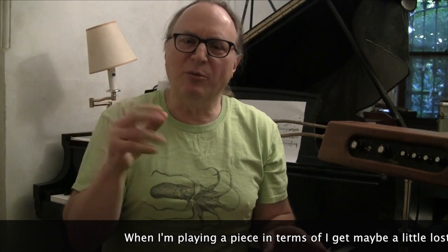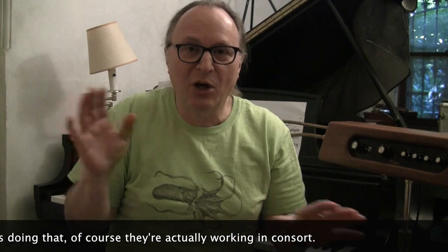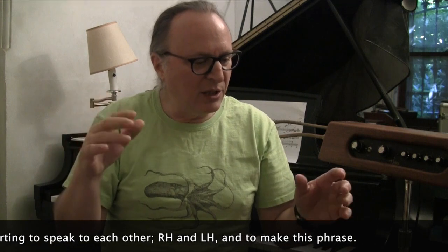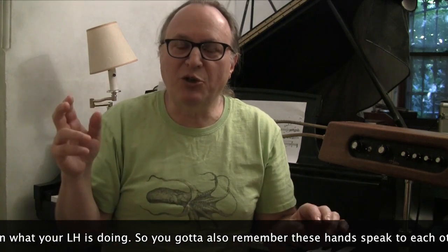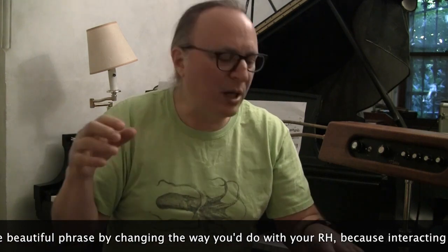When playing a piece I sometimes get a little lost, stressing my right hand on pitch more than the actual articulation. So far I've had these two hands totally divorced from each other — this one doing this and that one doing that. Of course they are actually working in consort. Your right hand and left hand need to speak to each other to make the phrase. Depending on what your left hand is doing, your right hand might play differently, because interacting with the left hand can influence and make a more beautiful phrase.